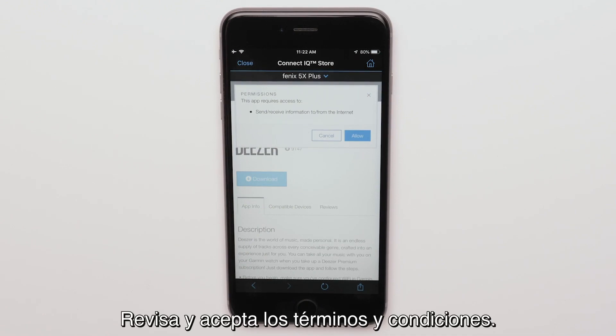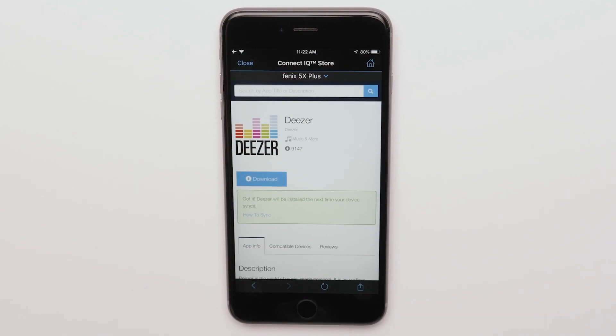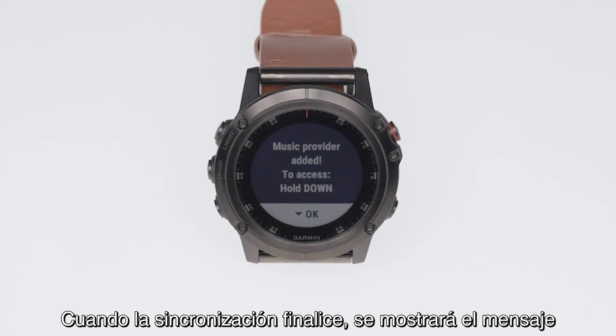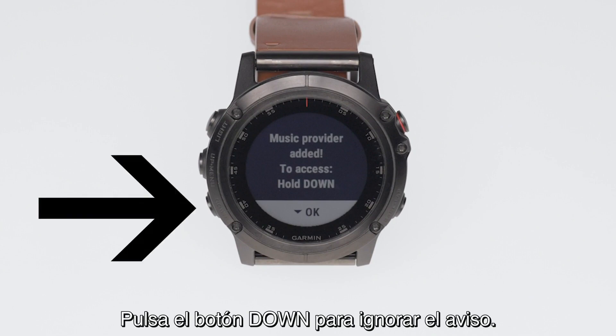Review and accept the terms of use. Syncing may take a few minutes to complete. Once the sync completes, you will see the message 'Music Provider added to access — Hold Down on your Garmin.' Press the down button to dismiss this alert.